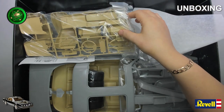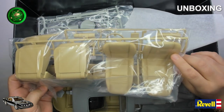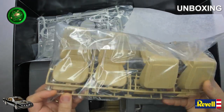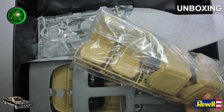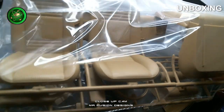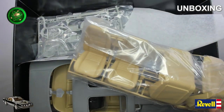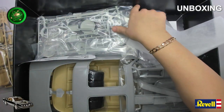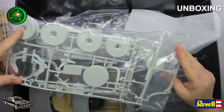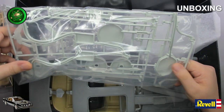Here we have the seats — really, really good detail. This is nice. And here is the connection for the wheels and the exhaust pipes.